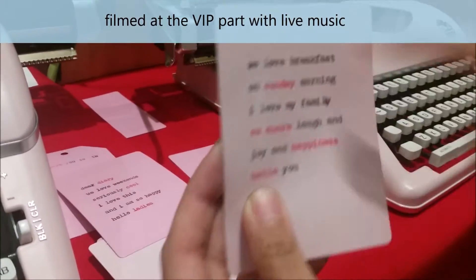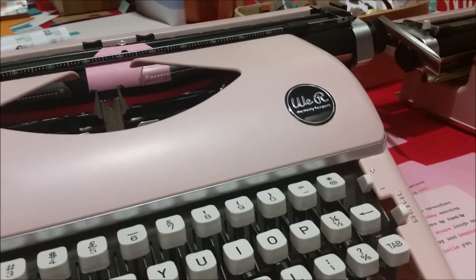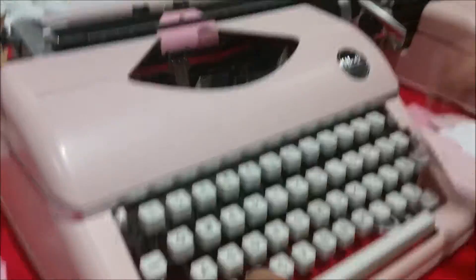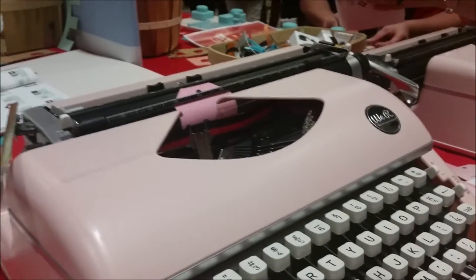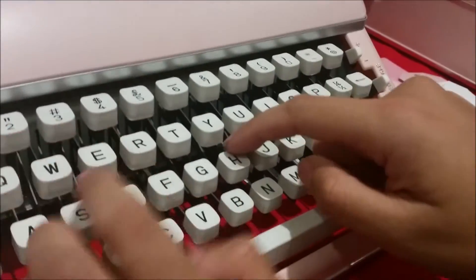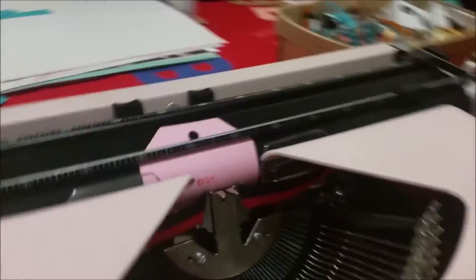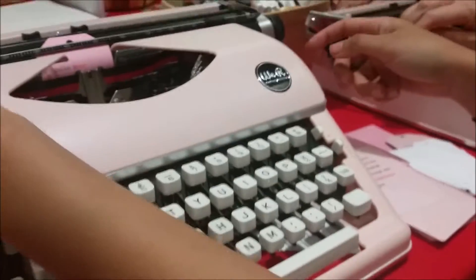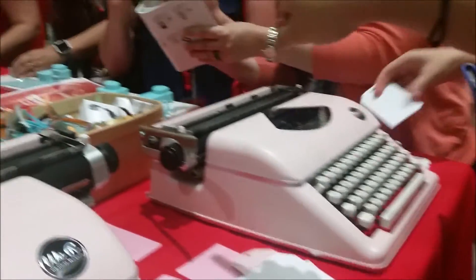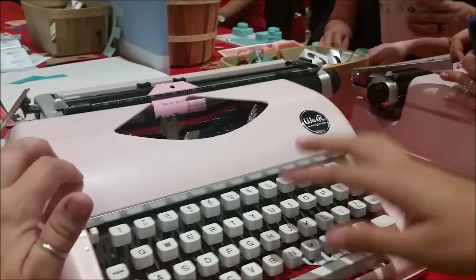You can switch it between black and red as you please. We are memory keepers, and it's called Typecast. Is it only black and red, or are there other colors? There's a blue. Are there any other colors of the actual Typecast? Cool.